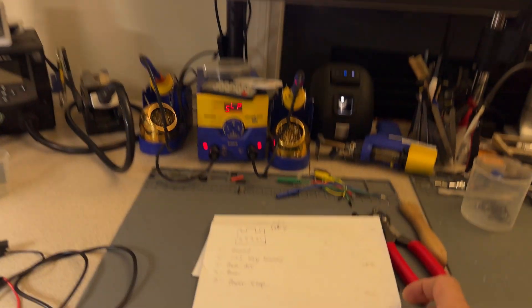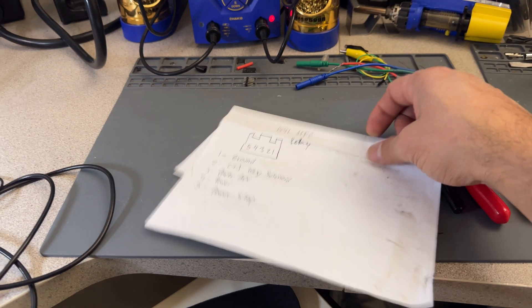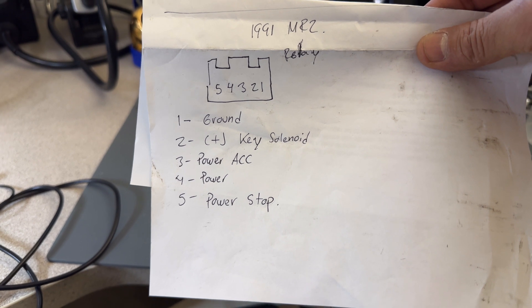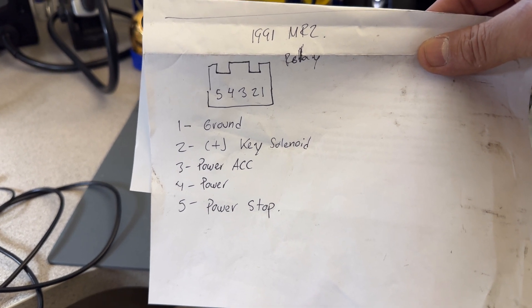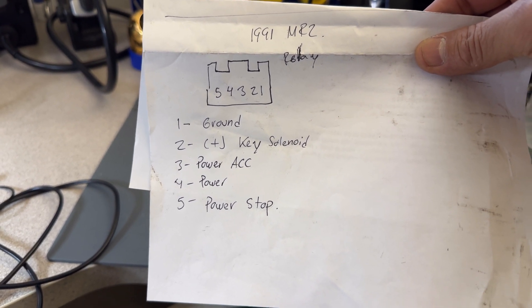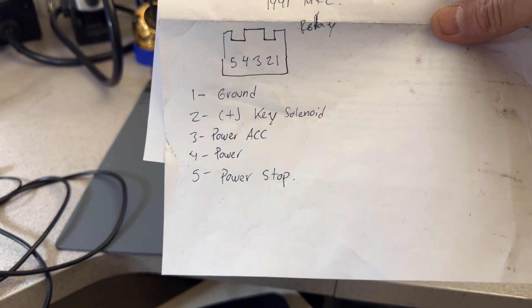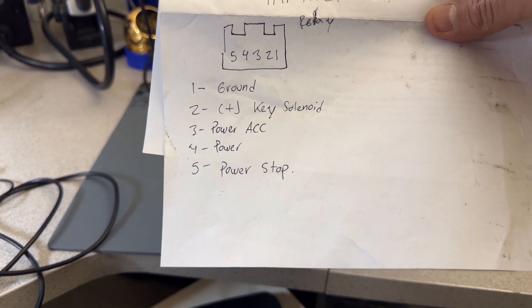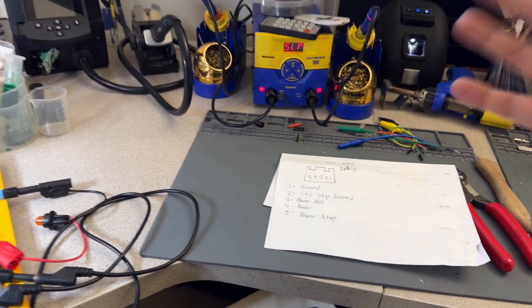I also made a list to make it easy. Pin one is ground, pin two is positive for the key interlock solenoid — I'm going to show you that in a second on the actual diagram. Pin three is power coming from accessory, pin four is power, and then pin five is power from the stop/brake switch.